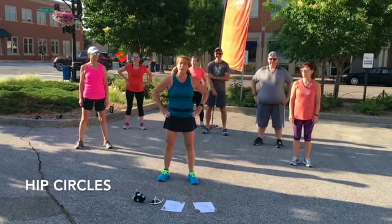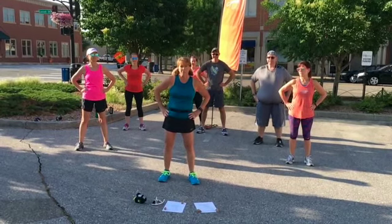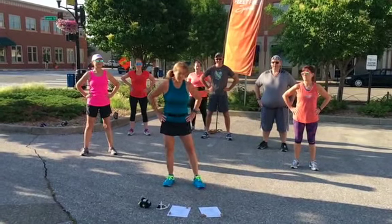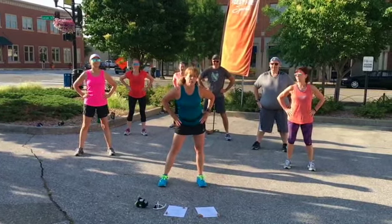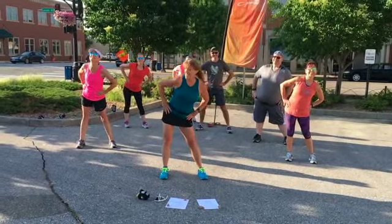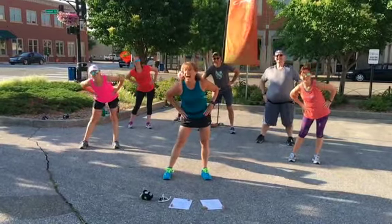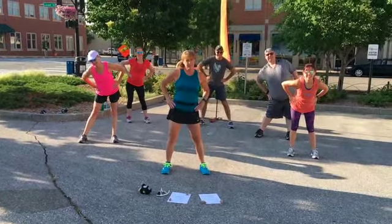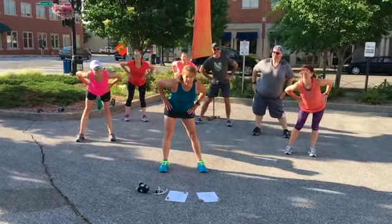The next thing we're going to do is hip circles. We're going to loosen the lower back, loosen our hip muscles, strengthen our core, and even better, we're going to help trim our waist. Stand with legs a little bit wider than hip length and just rotate around. Let's go the other way. I don't know about you guys, but I'm also feeling this in my hamstrings.